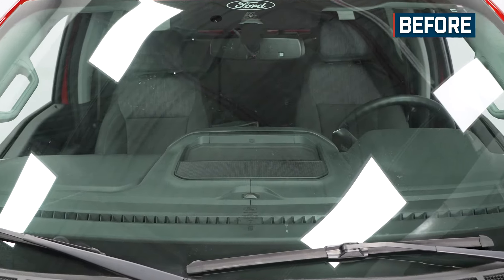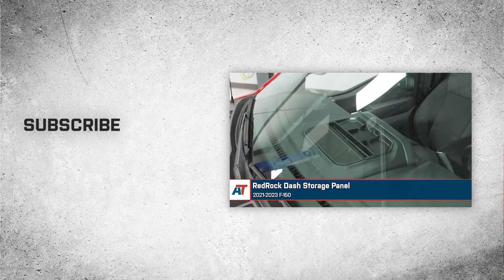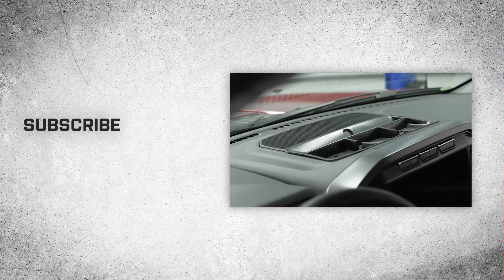That'll wrap up this review and install of the Red Rock Dash Storage Panel for your 2021 and newer F-150. Thank you for watching, and for all things F-150, keep it right here at americantrucks.com.